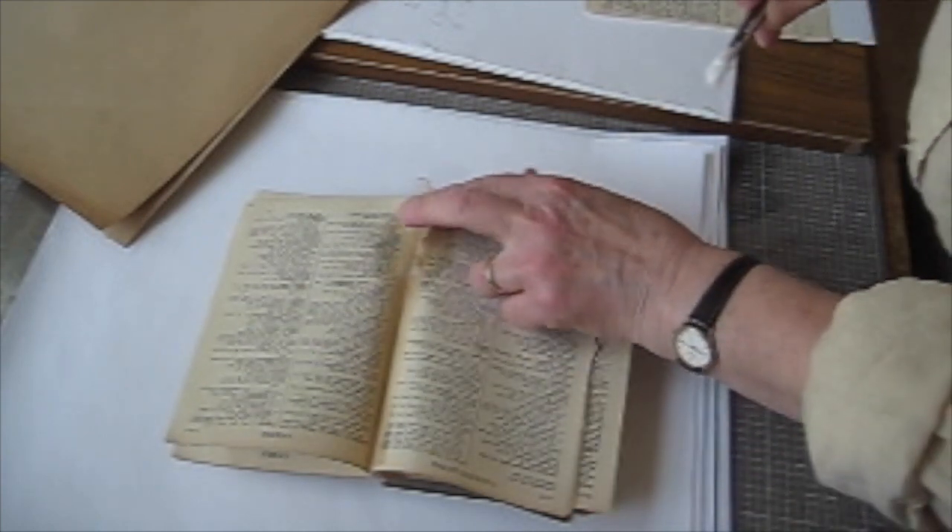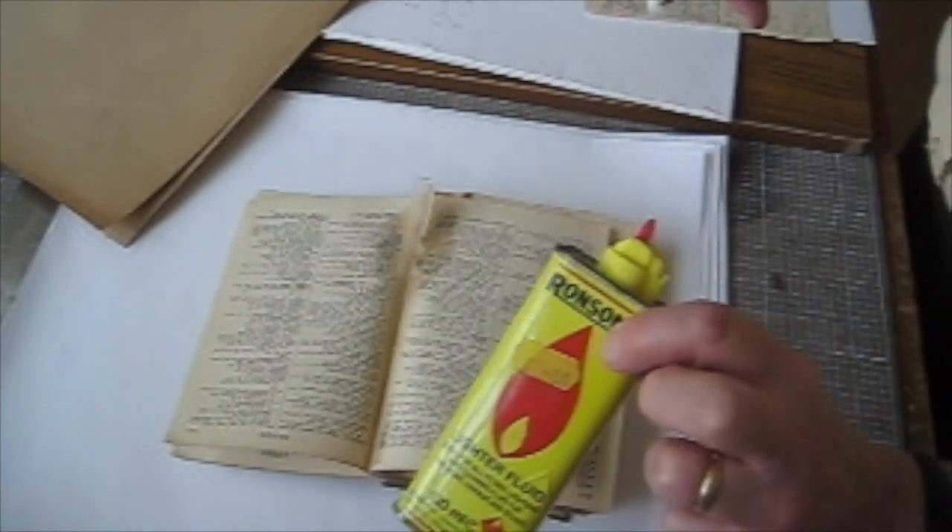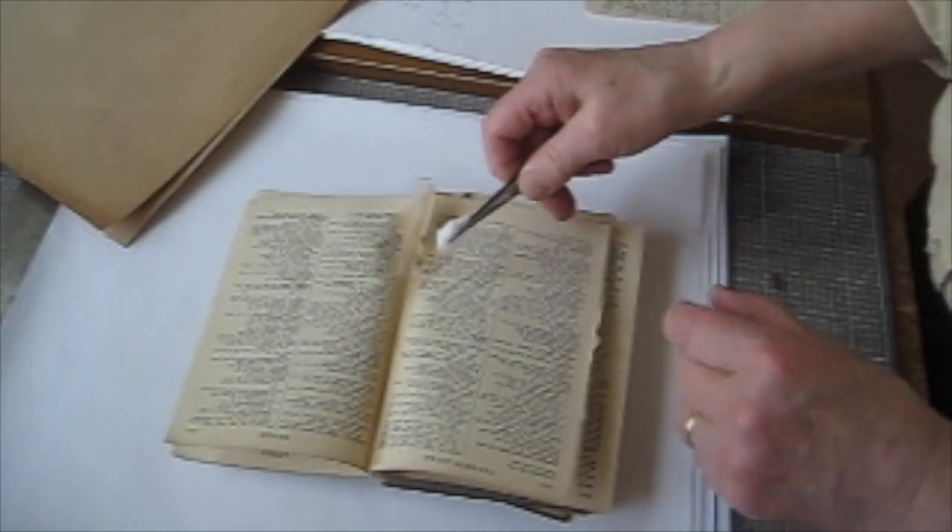Before you start repairing things you need to make sure that your paper is all repaired and your pages are all ready to be put back together again. One common problem of course is sellotape. I've just lifted this halfway and I'm using lighter fuel, which is the easiest thing to get hold of, and you apply it on a bit of cotton wool.